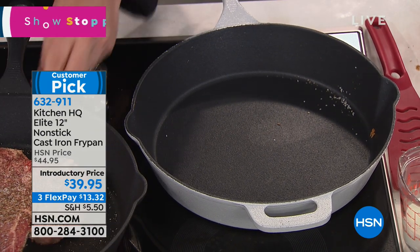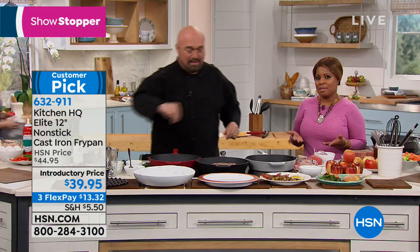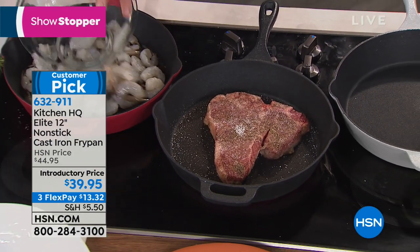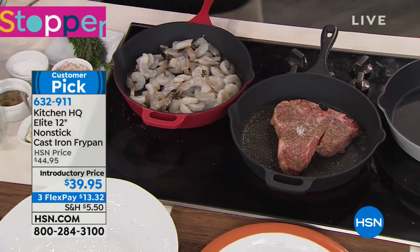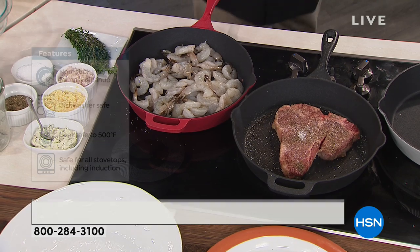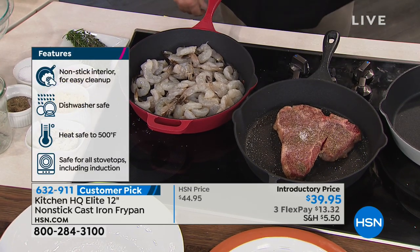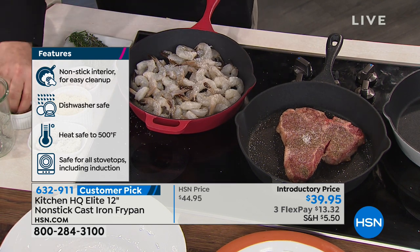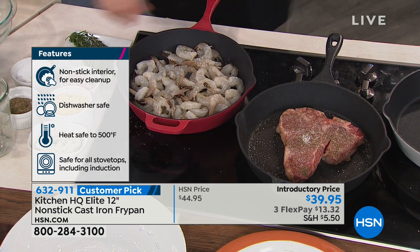Unlike your grandmother's cast iron pan, this cast iron pan can be used on any oven range — glass top, electric, induction, gas, the whole nine yards. So it works for the stove that you have now and the one you'll buy in the future. Speaking of stoves, it's oven safe — upwards of 500 degrees.